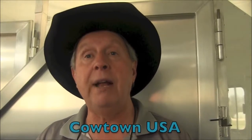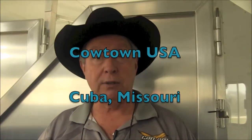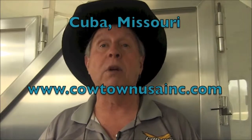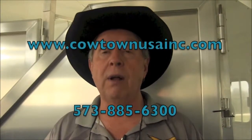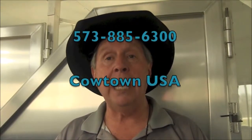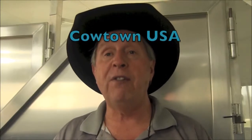So, this is Lakota. I highlighted over this and showed you this trailer — it's a nice outfit. Economically priced, well built. Give us a call at Cowtown USA, 573-885-6300. This is a closeout trailer, so there's several thousand dollars worth of savings on this particular trailer. We're closing out our '15s — our '16s are starting to arrive. CowtownUSAInc.com will get you on our website, or give us a call at 573-885-6300. Thank you.